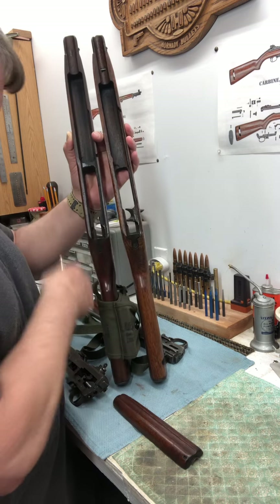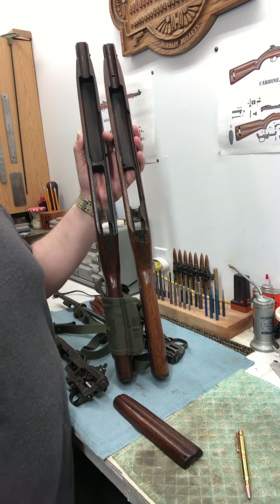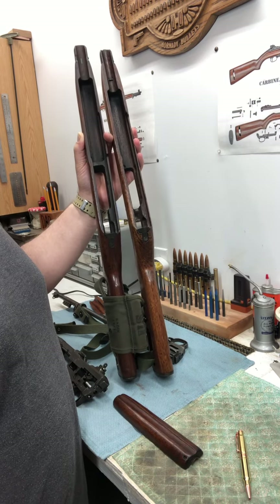Now the action, the barrel and receiver — all that is from an M1. So this was just an M1 restocked with an M2 carbine full-auto stock. We'll be right back.